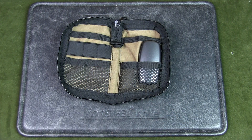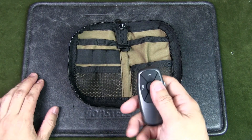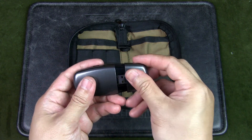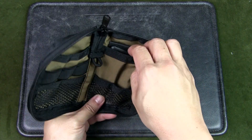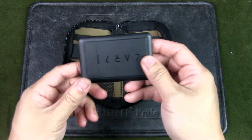Over here on the right is a PowerPoint clicker. When I do presentations this is linked up to my laptop through a Bluetooth USB dongle and I can do my presentations effectively hands-free.